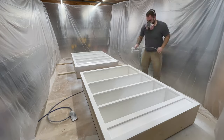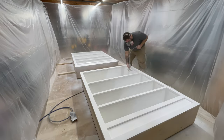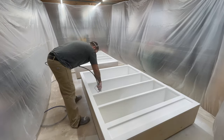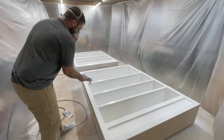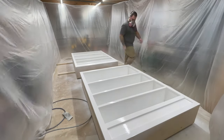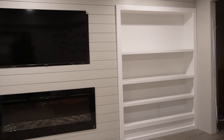The paint I'm using for these built-ins, and for all cabinets for that matter, is Sherwin-Williams Emerald urethane cabinet and trim enamel. It's an alkyd-based product, which means it acts like an oil but it's actually water-based. It's got about a four-hour re-coat time, but I'm only doing one coat.